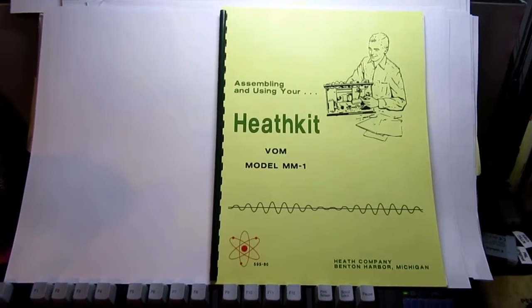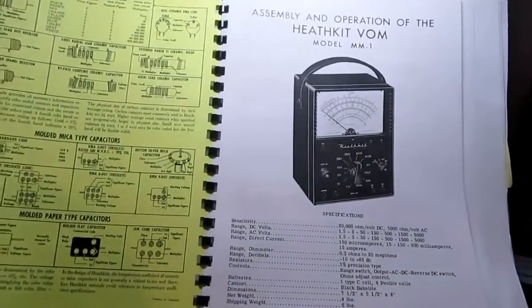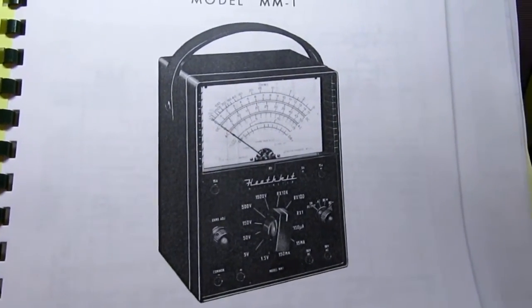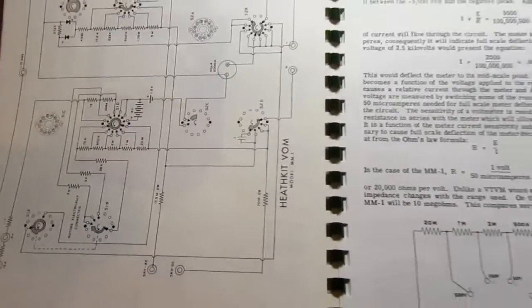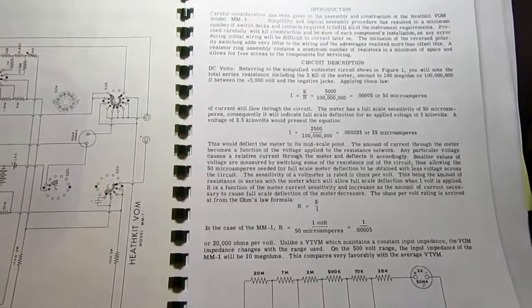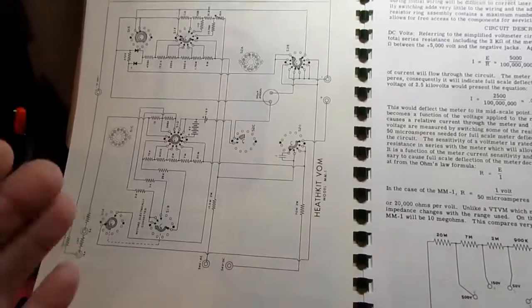Let's take a look at the Heathkit manual for the MM1. I don't have an original manual — I have a reproduction made by manualman.com. It starts out with the resistor and capacitor color codes. This is the only picture of the meter in the manual. Then specifications as already mentioned. There's a small-form schematic, which works well because they put the circuit description up front before the assembly. That appears consistent with other Heathkit manuals of this period — instead of putting the theoretical stuff at the back, they put it right up front.